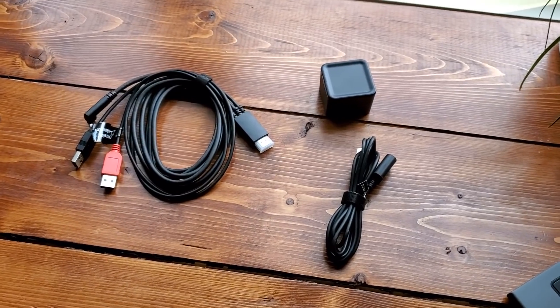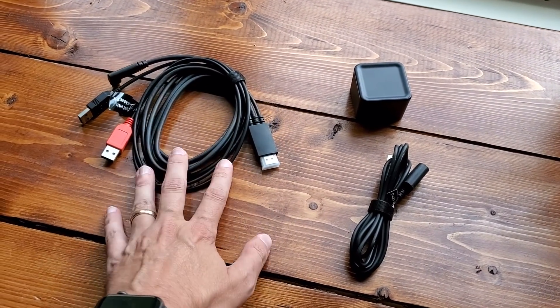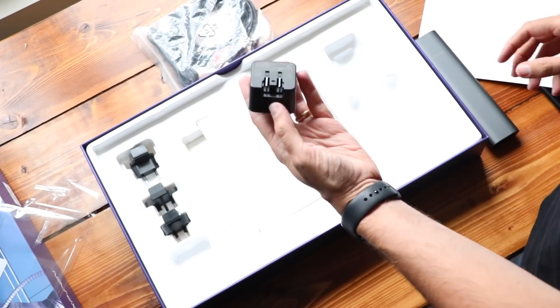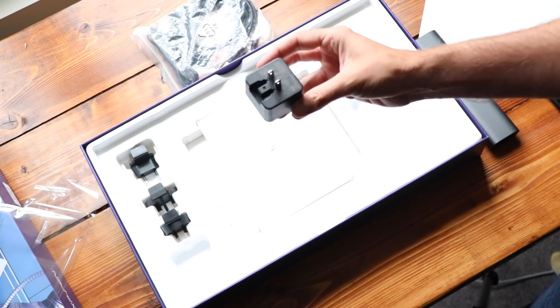You're also going to find everything you need to hook this up. There is the USB HDMI connectors — this is a 3-in-1 cable. You also have a USB extender cable, and this is a power adapter. There are also some other power adapters for other countries included in the box as well. The thing that's not in the box that I was expecting was some kind of stand to place this on. There's no feet, no way to really prop it up, so you're going to have to invest in some kind of stand.